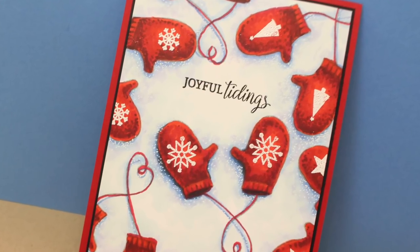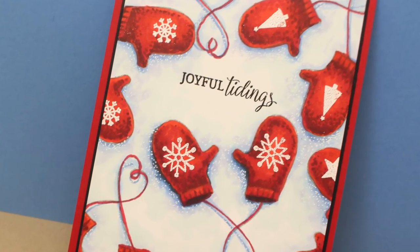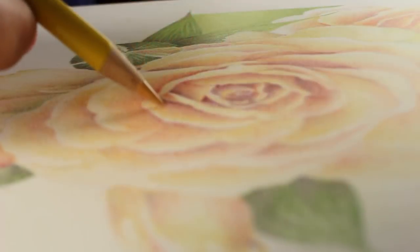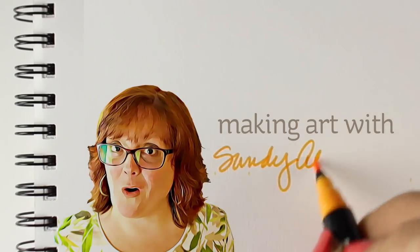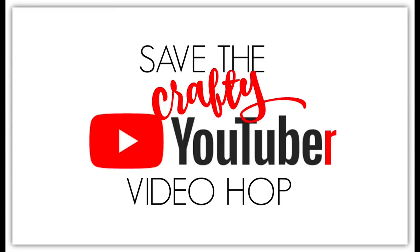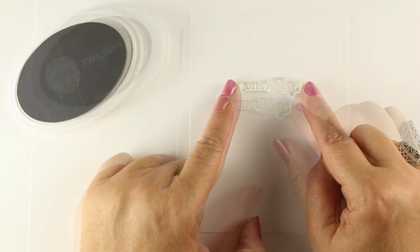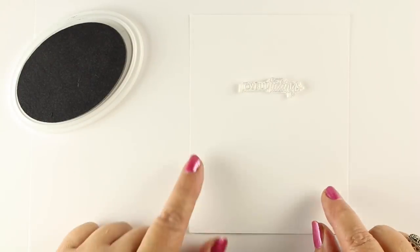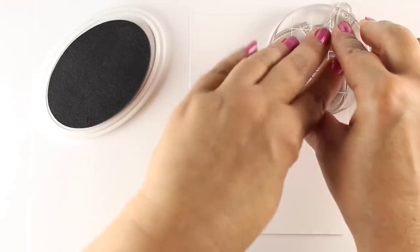Hi there, I'm Sandy Alnock, artist and paper crafter here on YouTube. Today I'm going to be coloring some mittens in the snow for a special video hop. I'll apologize for the beginning of this video — it's a little bit in and out of focus because I didn't click a certain button, and I didn't want to start over by the time I realized what I had done.